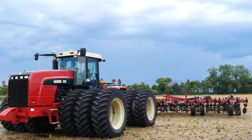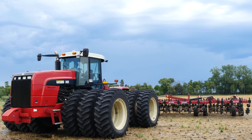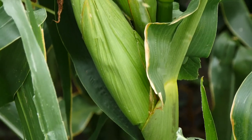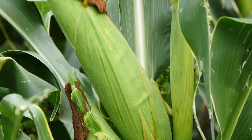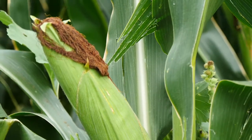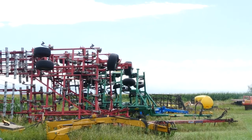We upgraded to a bigger Salford — went from a 34 or 36 foot to a 50 foot to get across all our acres faster. As far as the drill, I work with a neighbor who had a no-till drill, and that's kind of what got me going on no-tilling into the soybeans. We bought the Salford, and that's about the only piece of equipment we had to buy. I've got a bunch of tillage equipment that now just sits in a lot and never gets used.